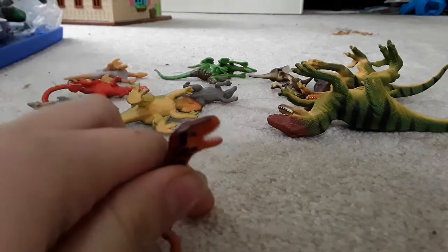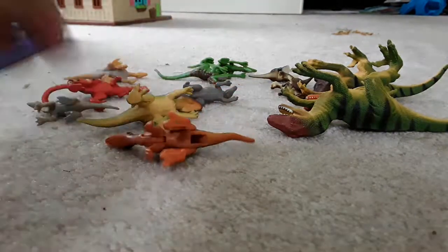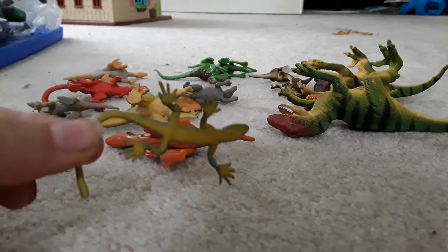Here is a baby raptor. I have three other ones but I don't know where they are. Here's just a random lizard — it's blue and yellow.